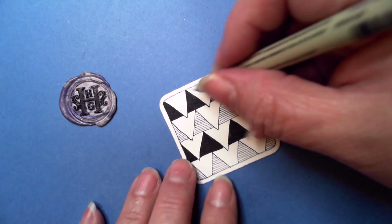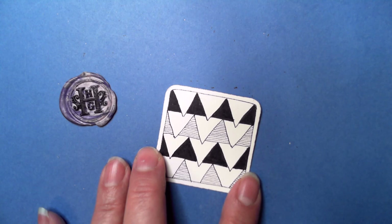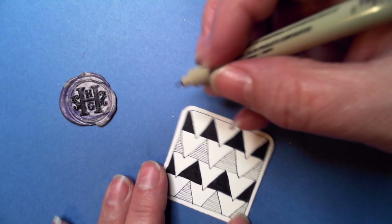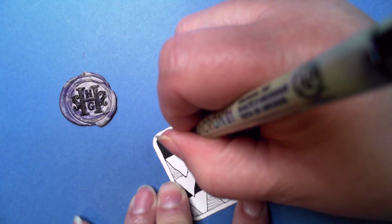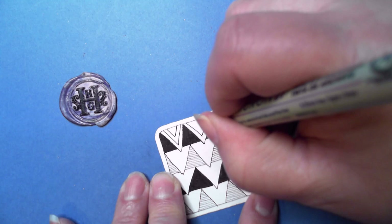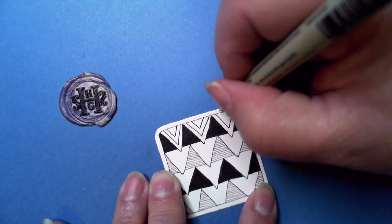Another variation — and it's up to your imagination, you don't have to follow exactly what someone said about this tangle. I kind of liked this one: we're going to aura the V again, and you could do it as many times as you want. I'll stick with two because that looks nice. You can even color in one just to make it alternating. I choose to stick with black and white because that's traditional Zentangle.